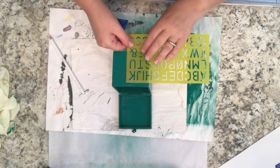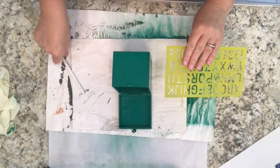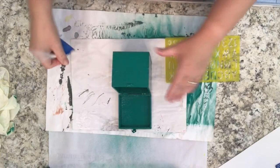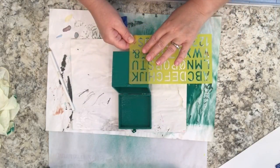So I'm just going to put the stencil down, tape it down to hold it in place, and then I will go and trace the letters with this white pencil crayon. The white pencil marks won't show afterwards because I'm using white paint over them, plus the crayon is very very light.